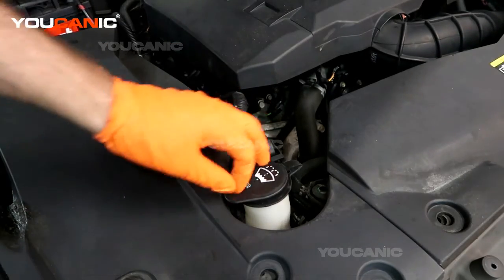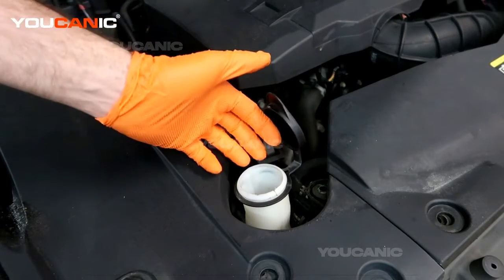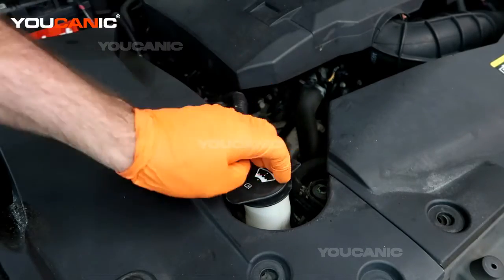We've got our cap here — you're just going to pop it and then fill this up. It takes almost a gallon, and once it's filled up you can put the cover back on.